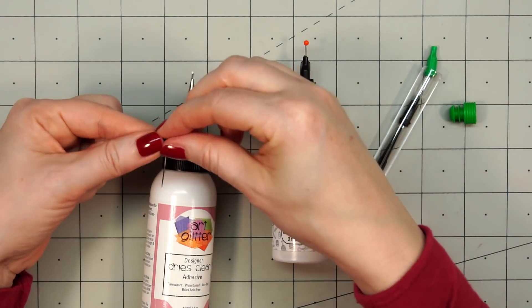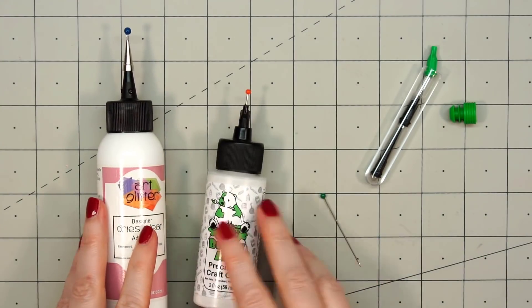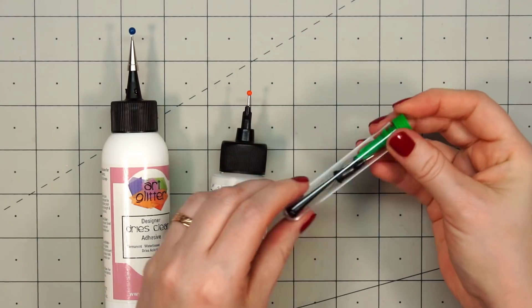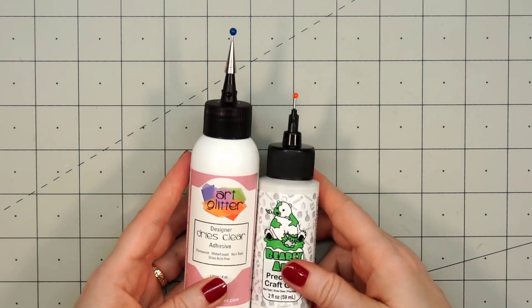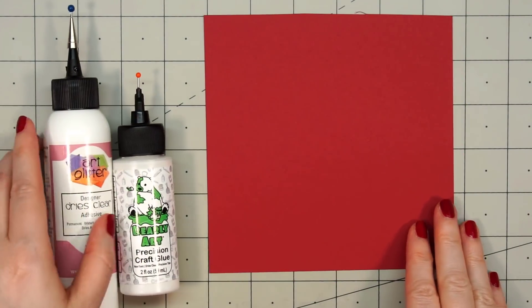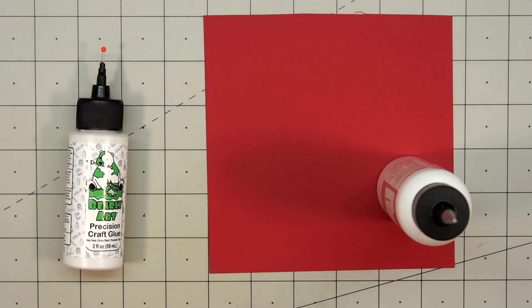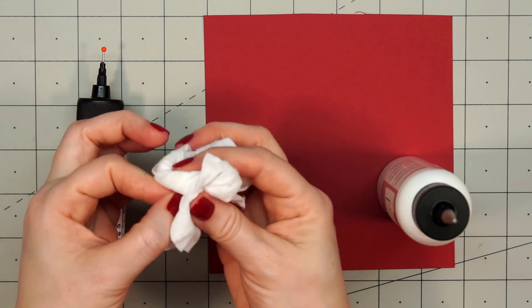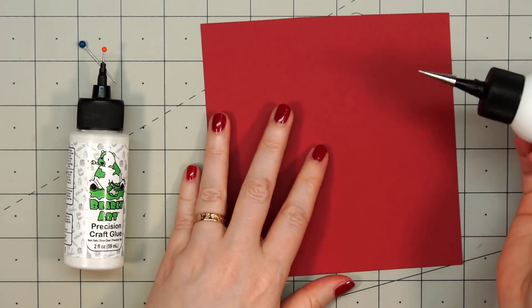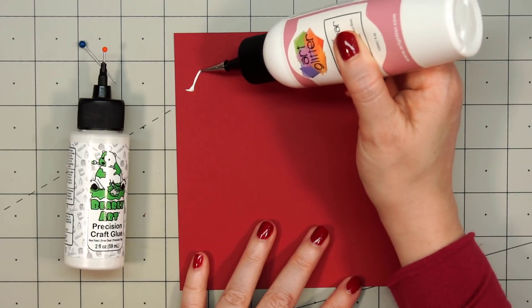I haven't had the Bearly Art glue quite as long, but with the Art Glitter Glue, the little bead at the end of the pin has come off a couple of times for me. That's a little frustrating because then I have to open up a new package or find pins that don't rust in the glue. Something that's very important for both glues is you need to wash or clean the pin and also the tip after every single use to help prevent clogging. I usually just have a baby wipe on hand and wipe it off quickly between every use.